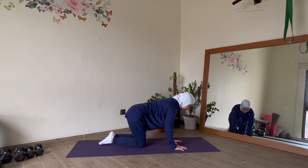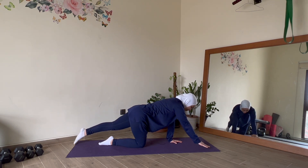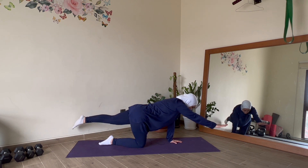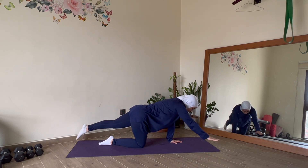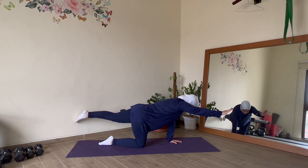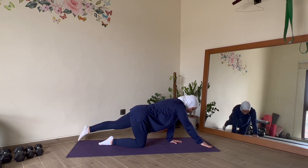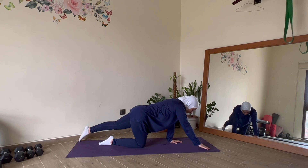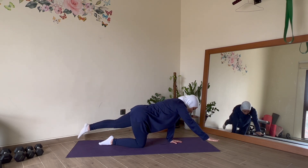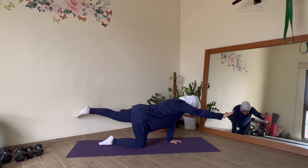We're going to do the first side again — right arm, left leg — and bring movement to this. Keep that connection between rib and hip, arms straight, legs straight. Toes and fingers come to touch the floor — only the arm and leg are moving. Nice, stable, controlled, slow movements — making it mindful. Exhale to lift, inhale as you touch down. I don't want you to go higher than your shoulder and hip level. Keep looking at the floor; I don't want you to strain and look forward.